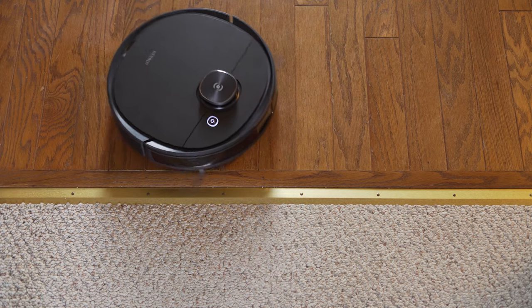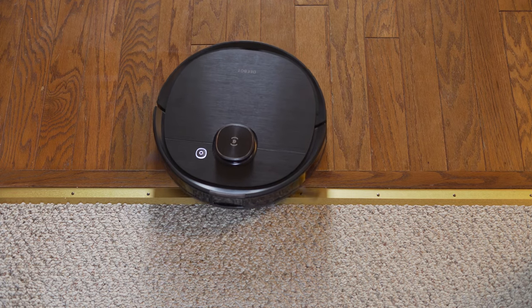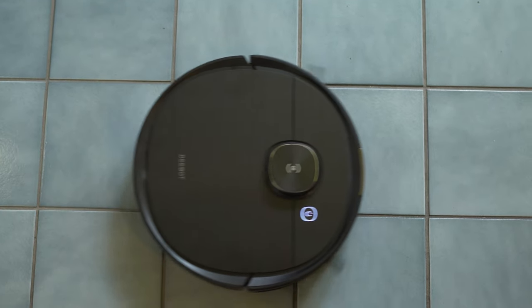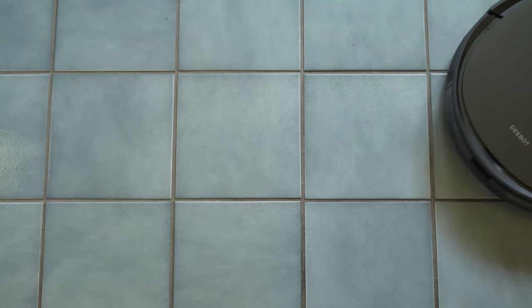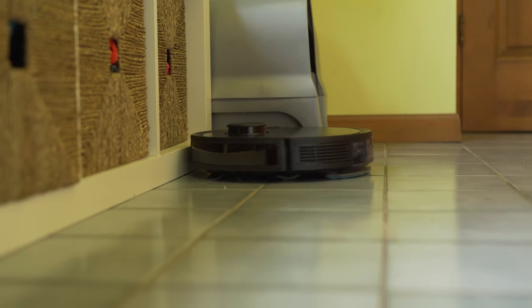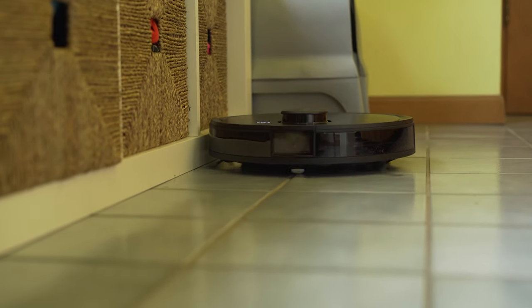Another consideration is that the Deebot T8 will avoid carpet when the cleaning plate is installed. So if you have mostly hard surfaces with a couple of rugs that's fine, but if you have significant carpet like on my first floor, the Deebot T8 won't clean most of those floors with the plate on. It seemed to work really well when I tried it in my kitchen — it gets the cloth wet and drags it around to pick things up. In my experience it won't tackle things that are really stuck on, but for a fresh spill or a quick wipe-down it does a good job.